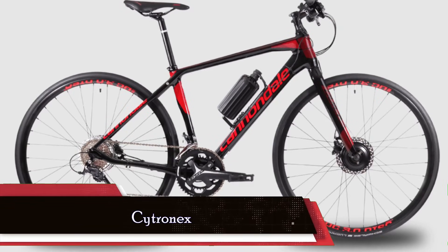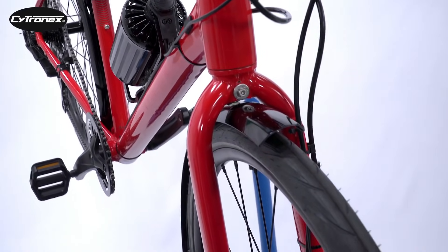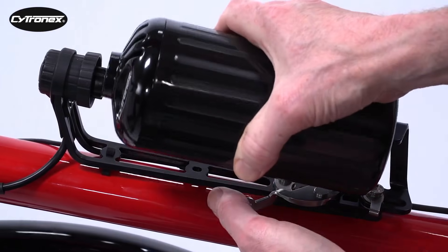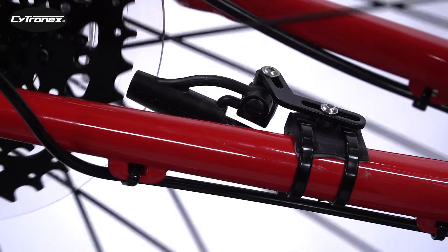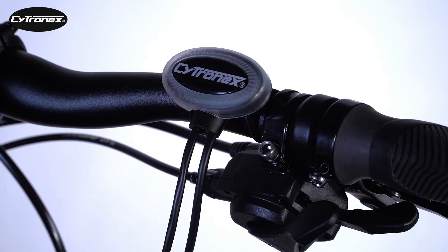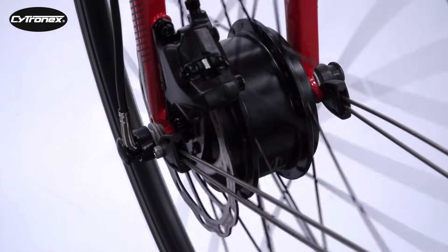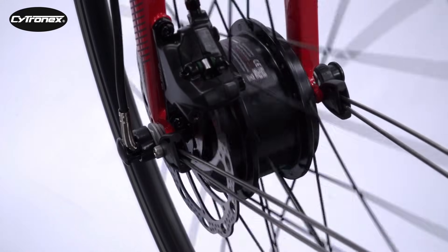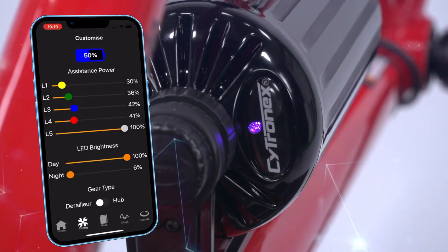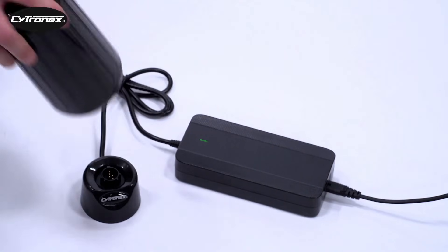And finally, claiming the coveted number 1 spot is the Citronex Electric Bike Conversion Kit, the paragon of overall design. This kit impresses with its meticulous engineering, making it a standout choice for those who appreciate attention to detail. The 250-watt front hub motor, combined with a 198-watt battery, promises a smooth and intuitive power boost. What sets Citronex apart is its user-friendly installation — a simple process requiring nothing but Allen keys. The purchase process might feel a bit detailed, but it ensures that the actual conversion is straightforward. The accompanying app provides basic diagnostics, adding a tech-savvy touch to an already impressive package. For riders seeking a hassle-free yet robust e-bike conversion, Citronex takes the crown as the best overall design.